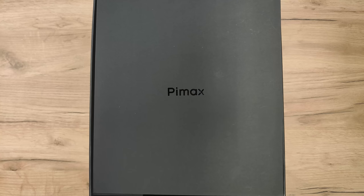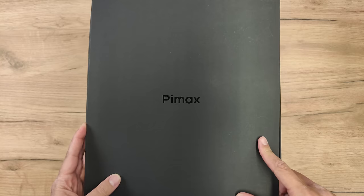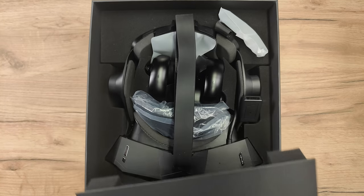And here it is. This is the final production unit of the Pimax Crystal. I can't wait to check it out and find out what's in the box. Before we do that — hello there, my name is Sebastian Ang. If you're excited about virtual reality, you should absolutely subscribe to MRTV and click on the bell button so that you don't miss anything. But now, let's check out what is inside the box. What do you get for $1,699?